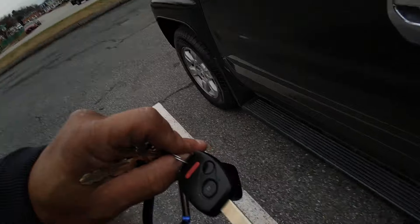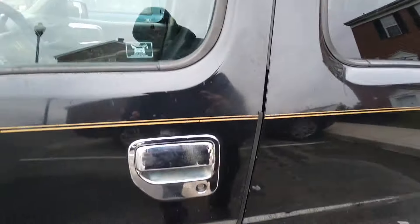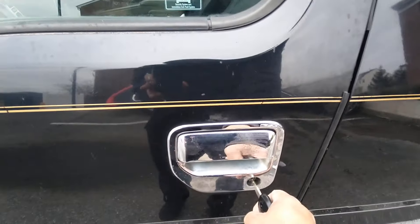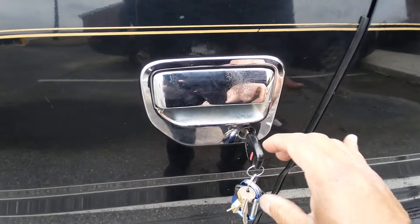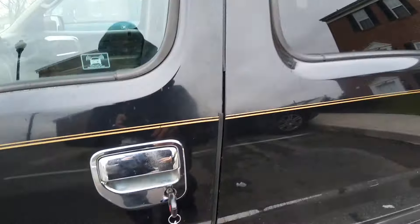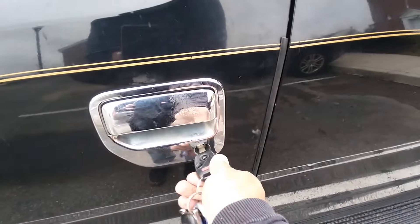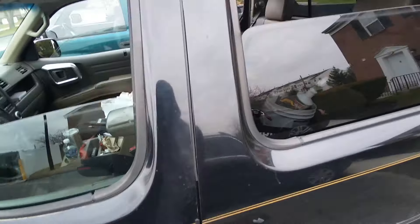I have a 2006 Honda Ridgeline and I want to show you some cool features about the key. If you take the key, push it in and turn it twice back, then hold it, the windows will come down — one, two — see all the windows coming down.